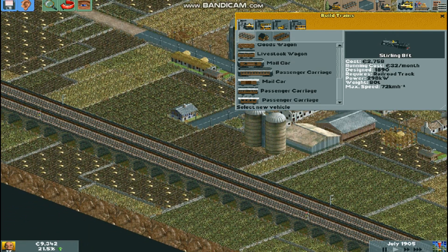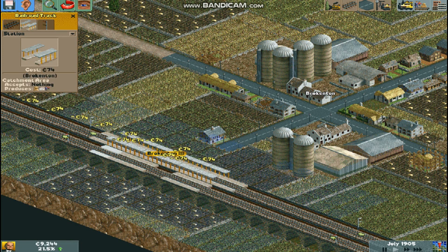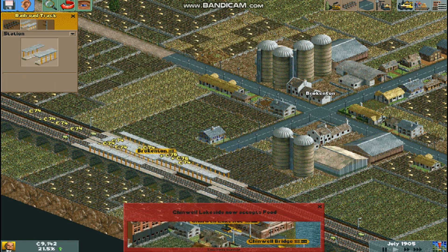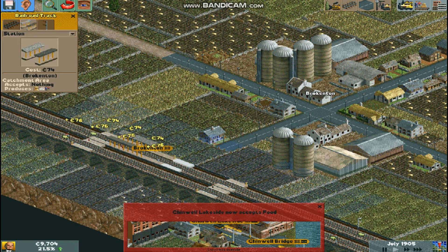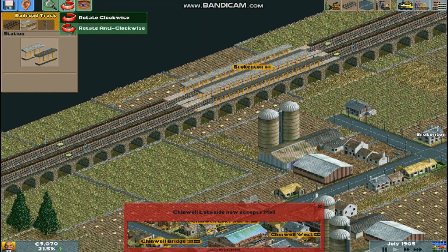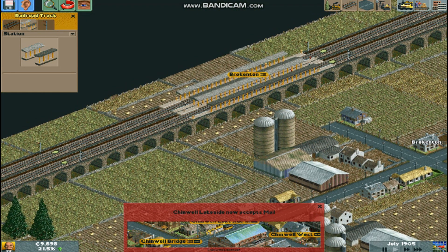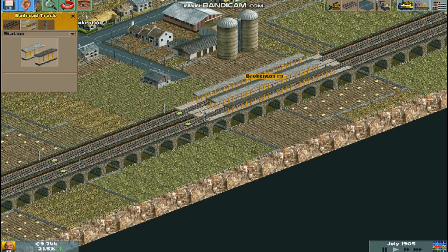So let's go make Brokenton's train station. Actually, could I do a hybrid? I wanna see — okay. It kind of works, kind of. That really hurts with the bridge. You could have made it like a little bit lower, just like one little pixel. Oh well.